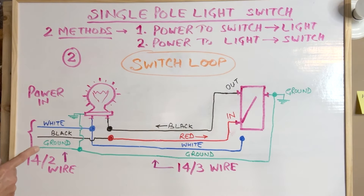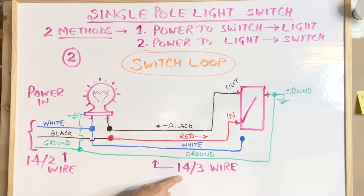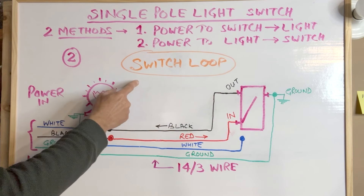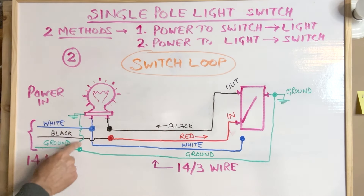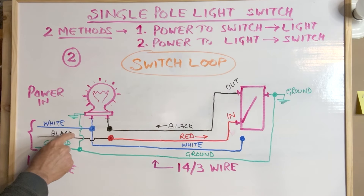This is the second method of wiring a single pole light switch. In this method, power first comes into the light box using a 14-2 wire, travels to the switch box using a 14-3 wire, and then comes back to the light box. This is also called a switch loop. The incoming power uses a 14-2 wire; the white wire is directly connected to one of the terminals in the light box. The ground is connected to the ground terminal of the light, or if there is no ground terminal, it is connected only to the light box.